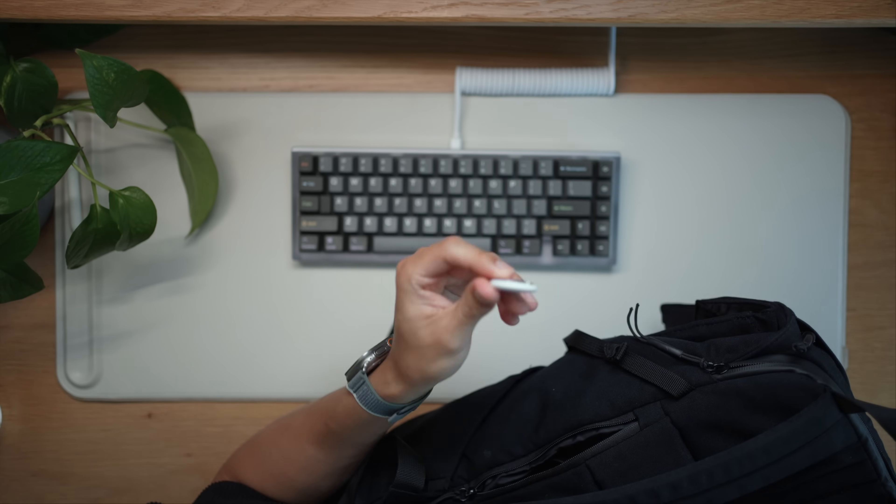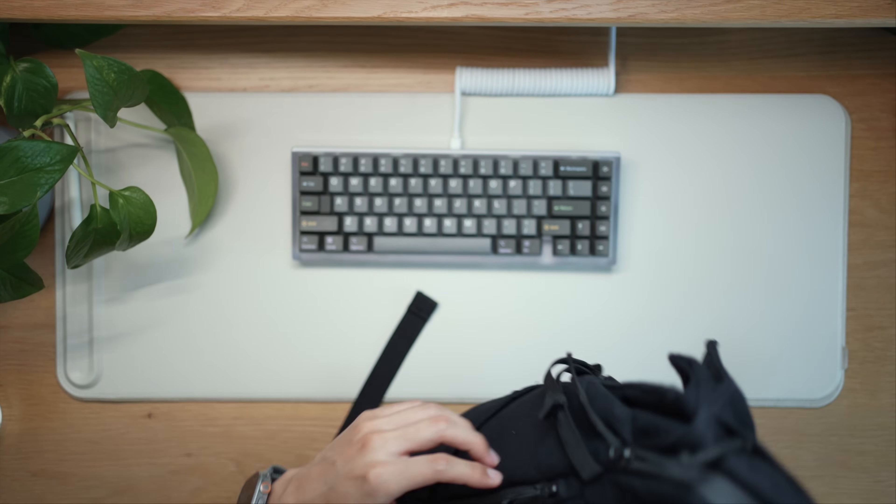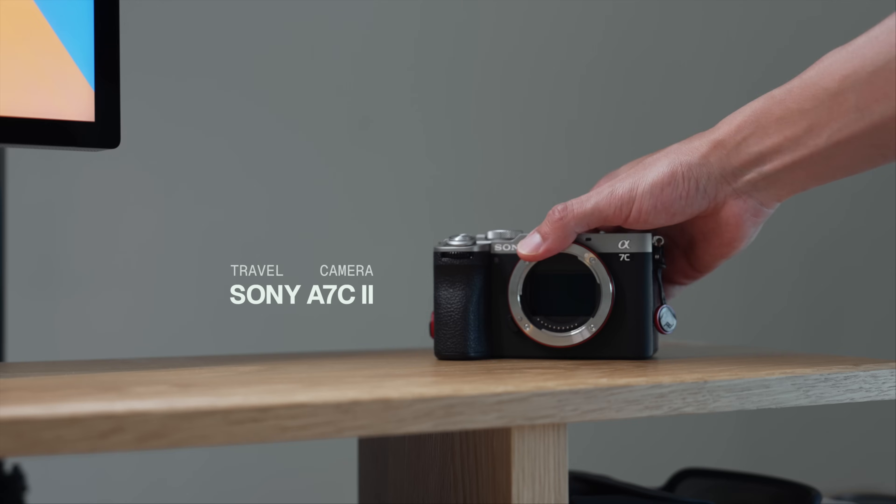A pro tip: I like to slip an AirTag into this back pocket, which is a little bit hidden. The only thing I do wish is that they made a waterproof version instead of this cotton as the only choice. But overall I give this backpack a thumbs up.